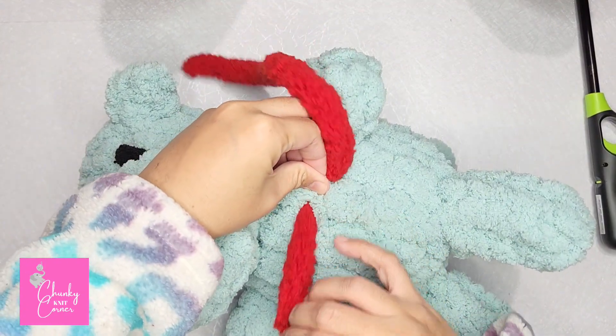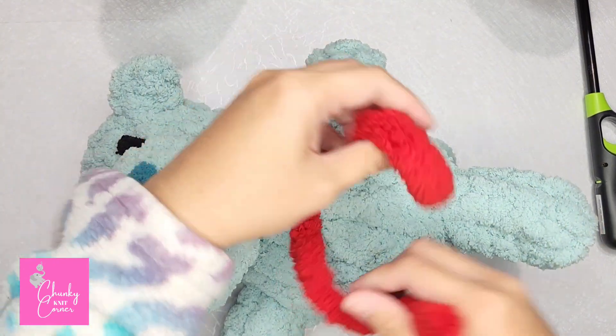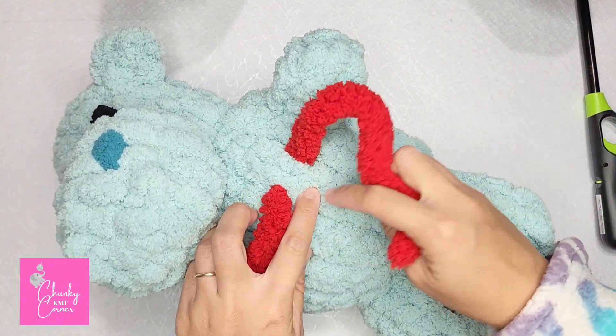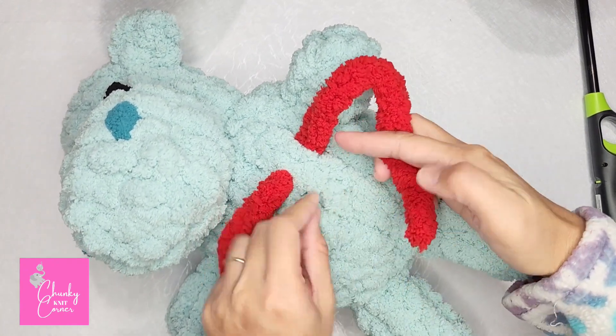Gently pull your yarn through. Now you have your right tail and left tail. Insert your right tail through the bottom stitch of the stitch.